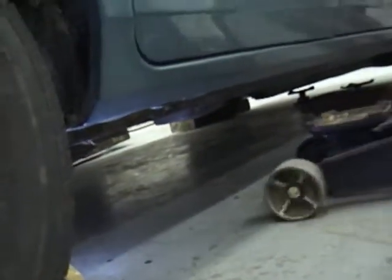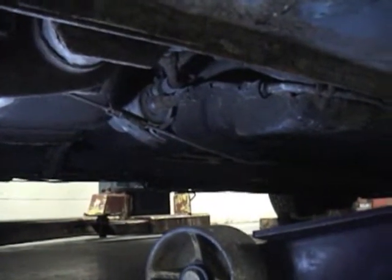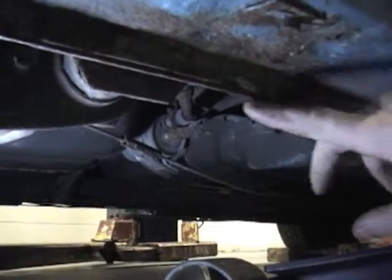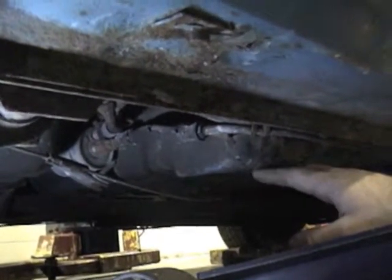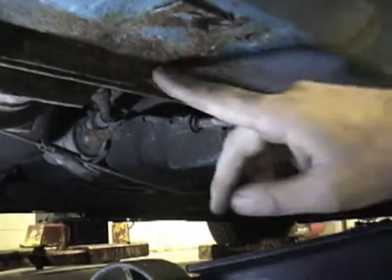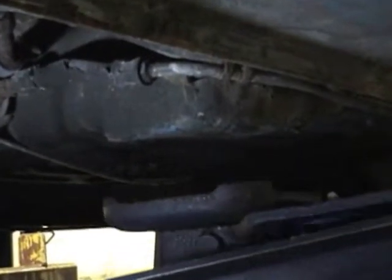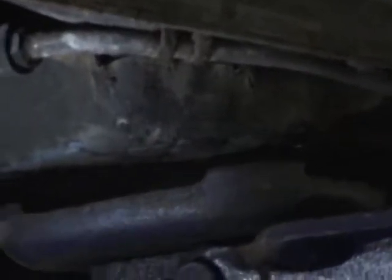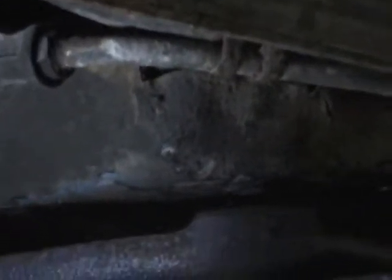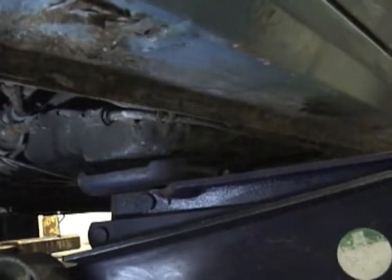Next step is to identify a proper safety spot underneath the vehicle to lift it. Since this vehicle is a unibody car, I have to use either the pinch weld or a designated jacking point. This car has a small triangular pad that the manufacturer included for jacking. I'm going to bring the jack within about an inch without touching yet, then call my instructor over to confirm this is the right spot — I won't forge ahead because I could damage the vehicle if I jack from the wrong spot.